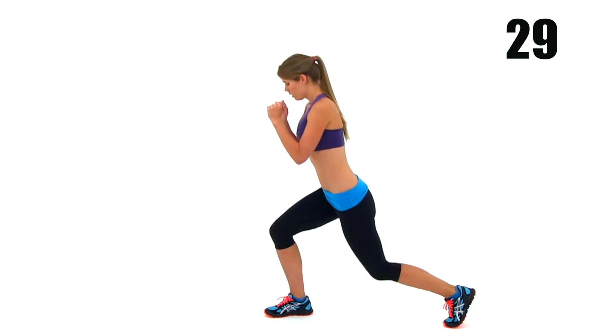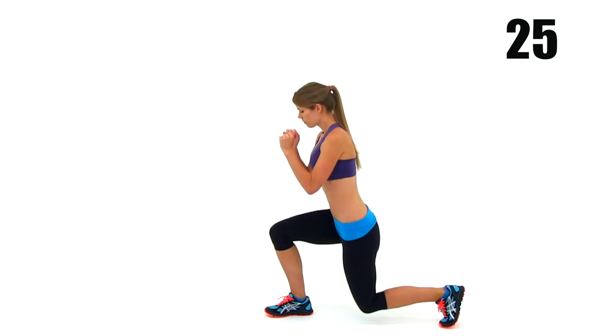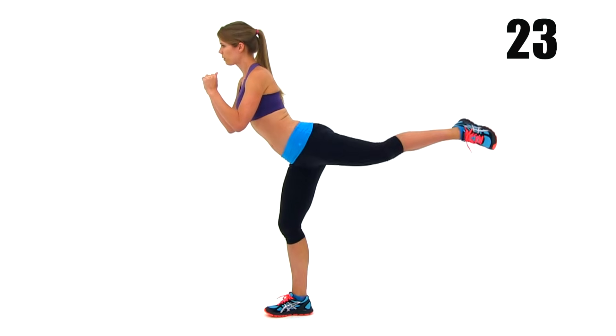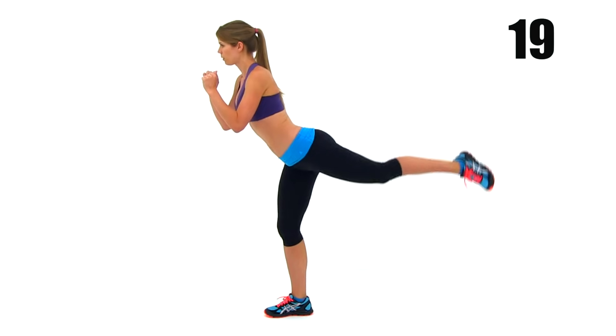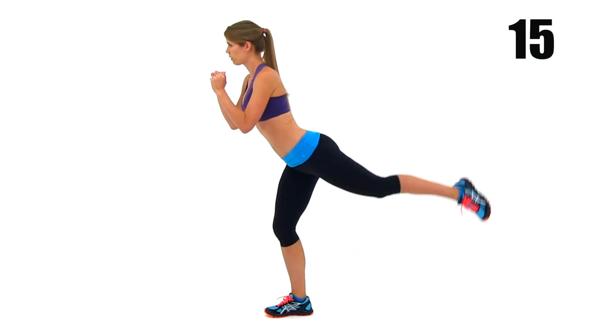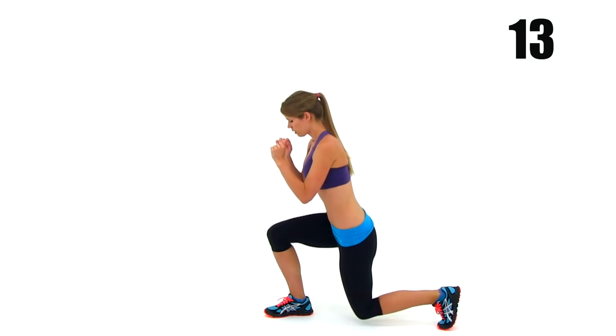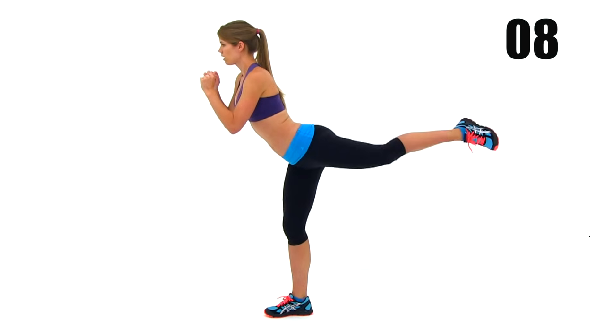Keep checking that lunge motion — make sure you're getting a really nice, deep lunge every single time. Get that knee down as close to the ground as possible. I know those legs are starting to get tired, so just keep that motion as clean as you can. Watch that rear leg raise — try to get a really tight squeeze on that left leg. Try not to tip forward; keep that torso straight up and down so that glute muscle is doing more work.